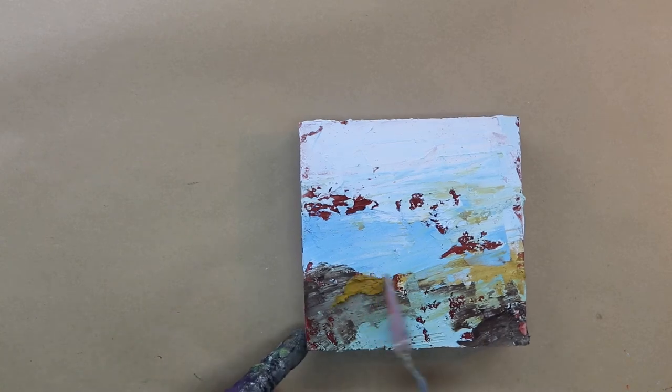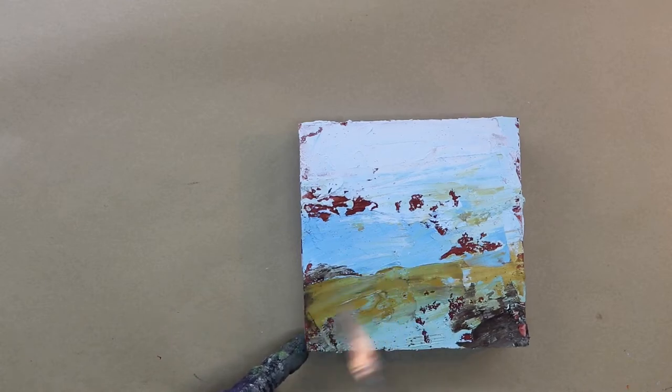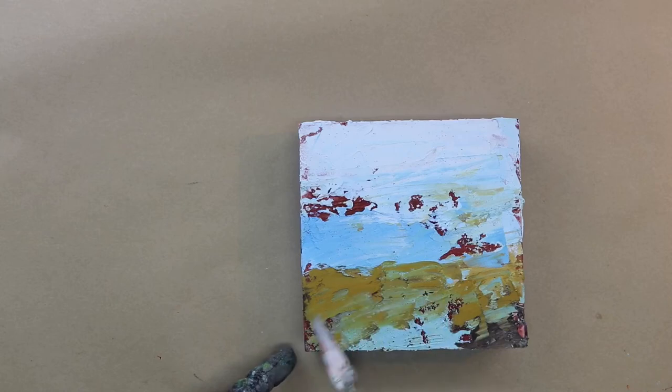It might have been windy and blustery, it might have been calm — I'm just evoking the emotion as I put the paint down.